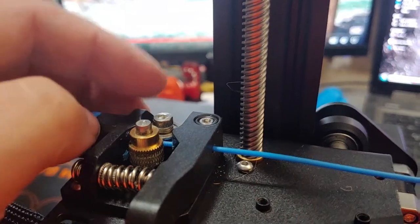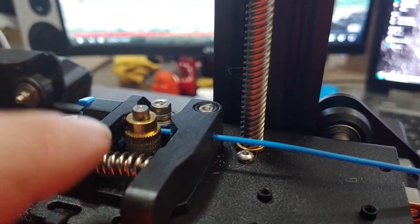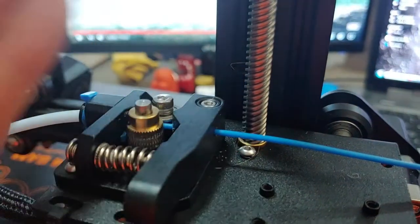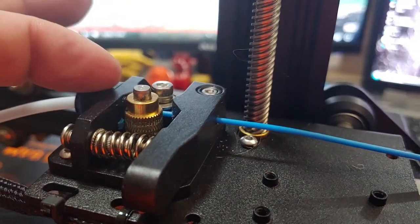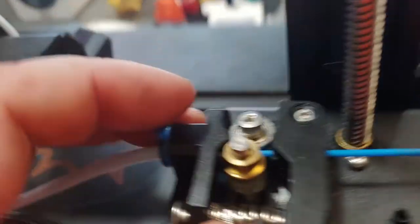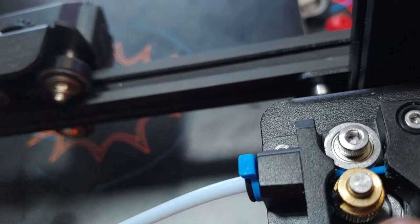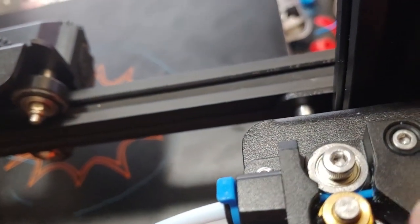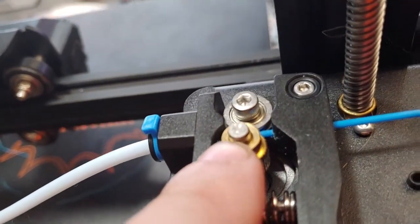Misalignment is another issue. If the bearing and the drive gear are not at the correct height, the filament may get pushed up or down. That usually happens if you have the washers on the wrong side when you reassemble. There's a hole the filament passes through that needs to align with the entry and exit holes — if they're not aligned, you'll be torquing and twisting the filament, which is not good.